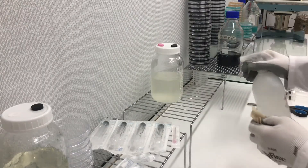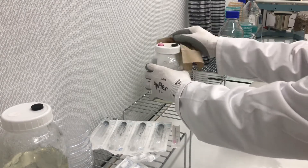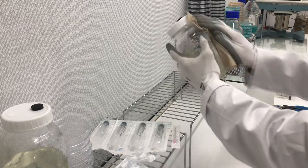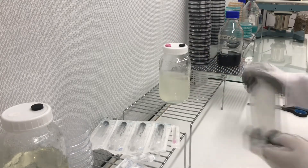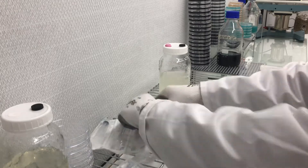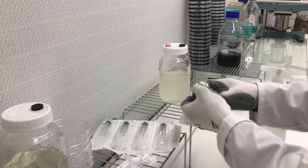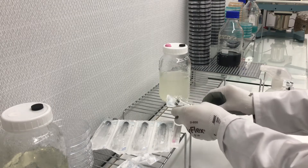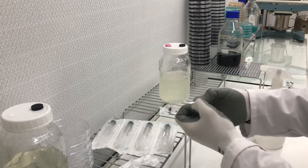Making sure the injection port is nice and clean and the jar is clean before we start. Off we go. I'm opening up one of the syringe packs from the needle end, just enough so that I can get the needle in there, and the same with the needle.